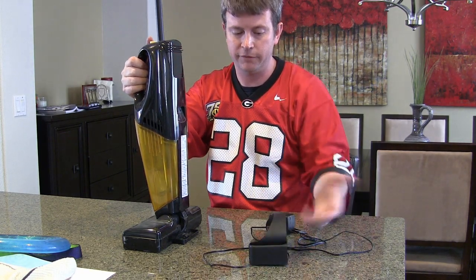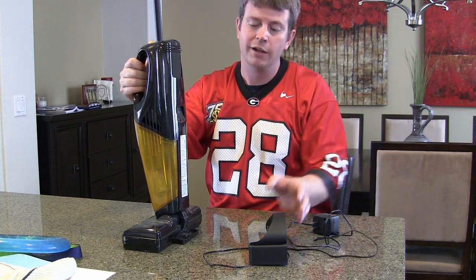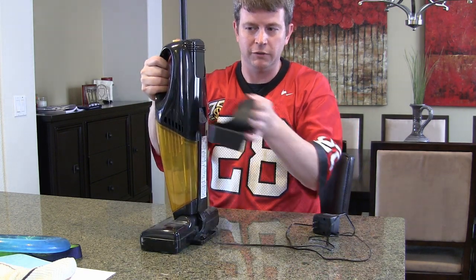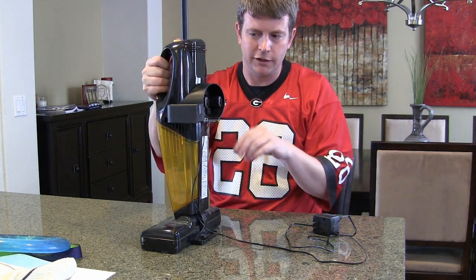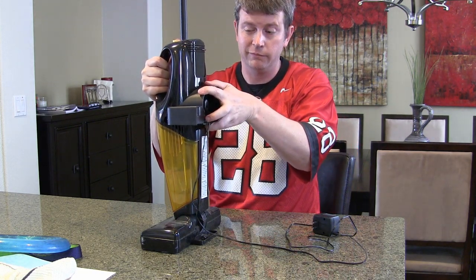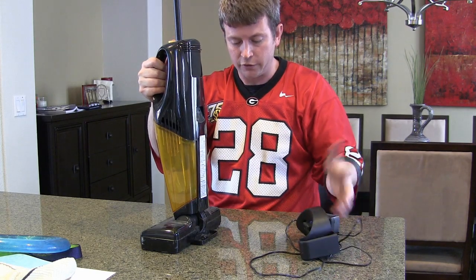Or you can do what we do, which is kind of in between — we set it against the wall, shove the charger up in there, and let it charge that way. When we want to use it we just pull it out. It's really flexible.